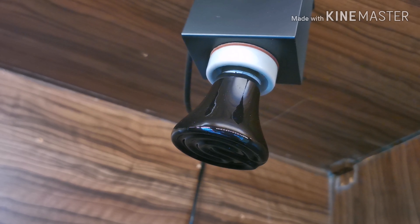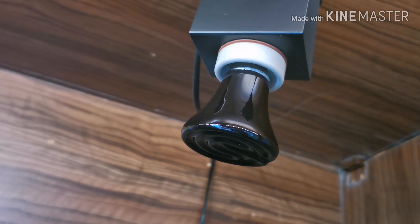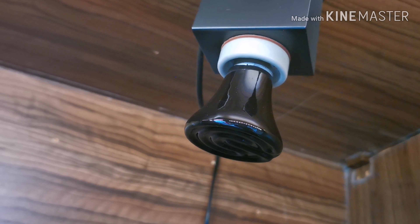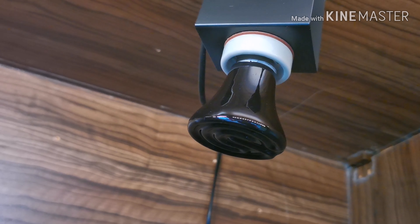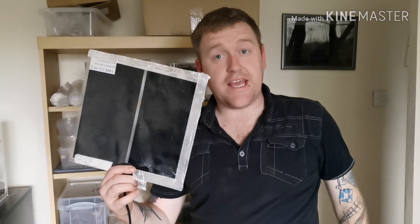Pulse proportional thermostats are mainly made for bulbs like this — a CHE, a ceramic heat element. It's a light bulb that doesn't give off any light, just heat. But they can also be used for heat mats. I'm going to show you both ways to set them up.